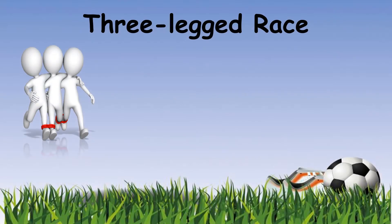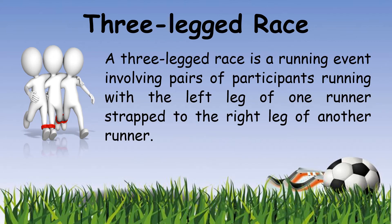The next activity is the three-legged race. Mostly this game is done with two legs but it can also be done with three. A three-legged race is a running event involving pairs of participants running with the left leg of one runner strapped to the right leg of another runner. This is a very fun game.